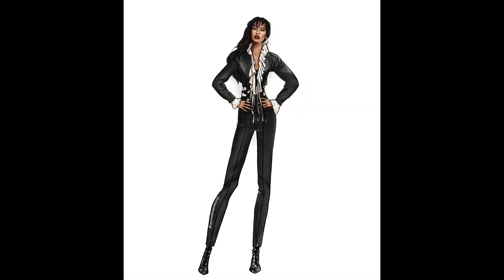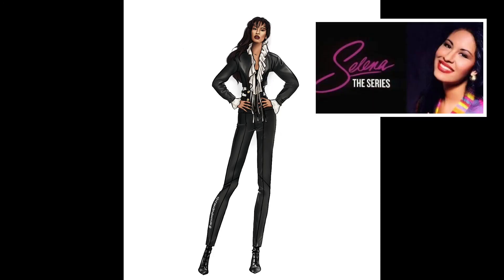And here we have her all complete — our Tex-Mex Queen of Cumbia Selena from her Amor Prohibido album cover. I absolutely love how she came out. I love how we've captured her essence and her 1990s Tex-Mex Queen of Cumbia realness. I'd love to know what you guys think of her. Did you guys enjoy the video? I hope you guys did. Are you guys excited for the Selena Netflix series? I know I am — I want to hear all your thoughts, so please sound off below.